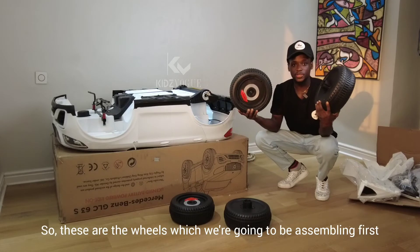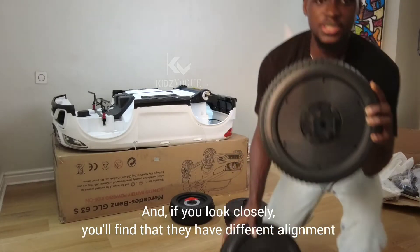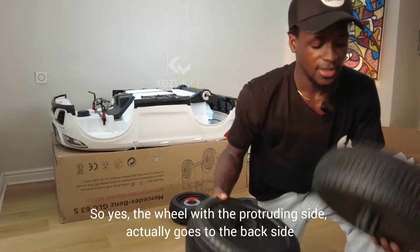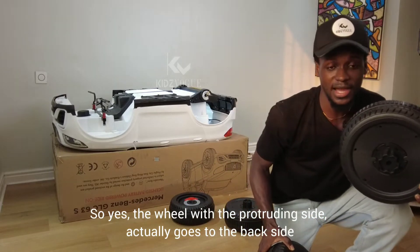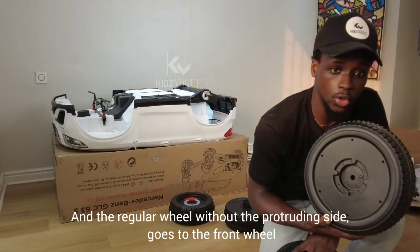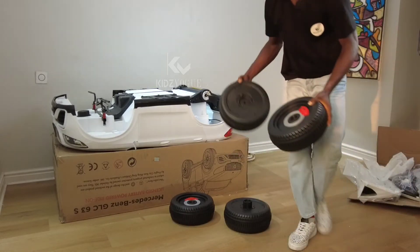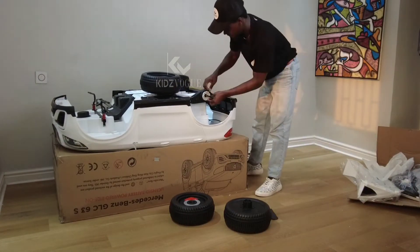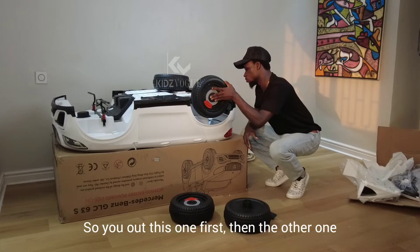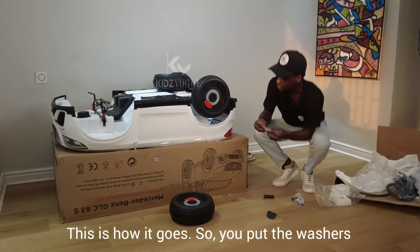These are the wheels we are going to assemble first. If you look closely you'll find that they have different alignments — the wheel with the protruding side goes to the back, and the regular wheel without the protruding side goes to the front. Bear this in mind if you intend to assemble this yourself. Remember: wheels with the protruding side go to the back.